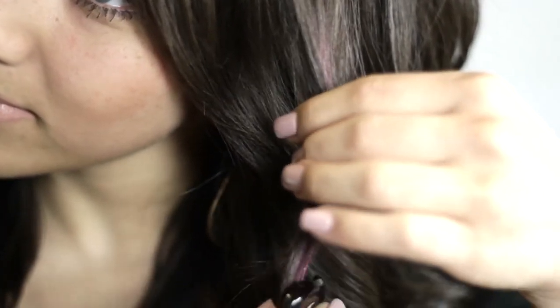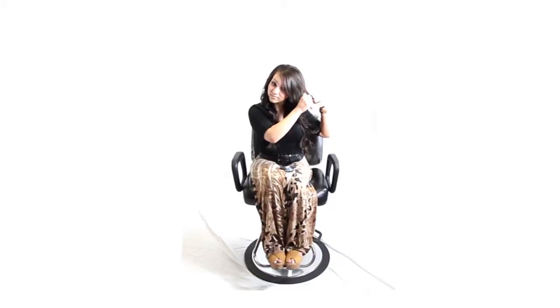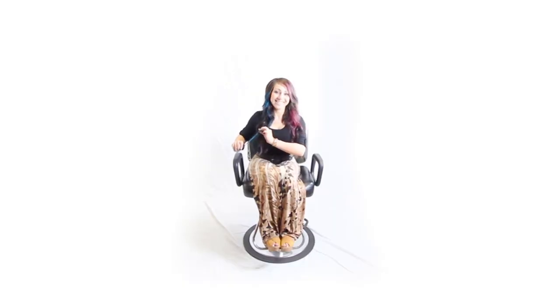Select the hair you want to color and slide the chalk base down your hair. Repeat the previous step for more color intensity. Apply hairspray to lock in the color once you are finished.